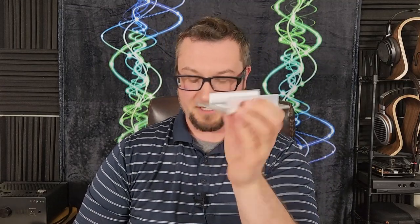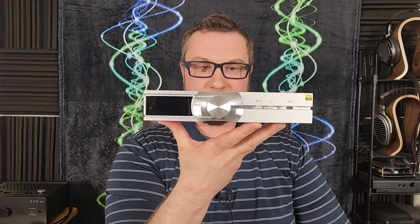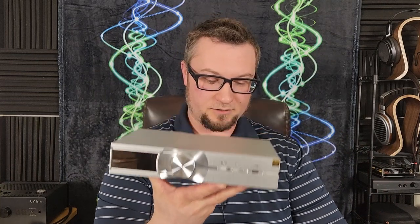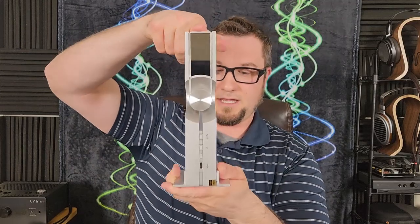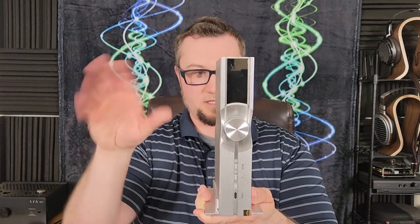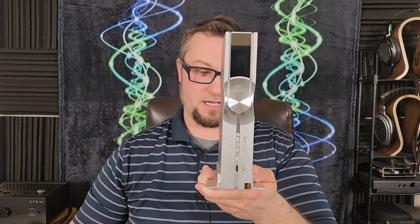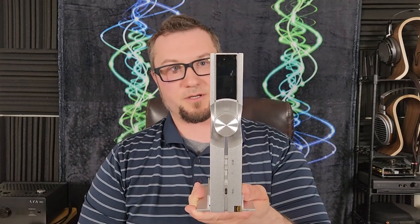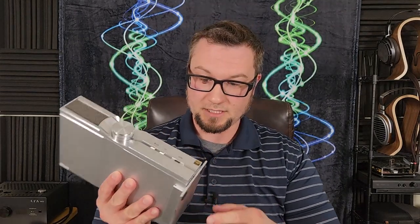iFi also ships it with a little stand, so you can choose to orient this thing horizontally on your desk or shelf like a standard audio product, or set it inside this metal stand and hold it up vertically. The display screen on the front will rotate, much like a smartphone screen does, as you change its orientation. I used this stand in a vertical orientation in my system pretty much the entire time, because it fit into my system better that way.